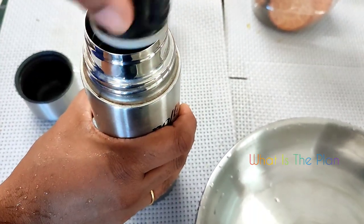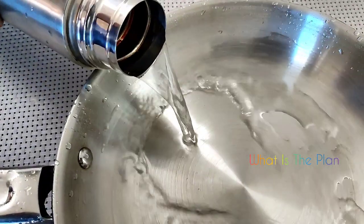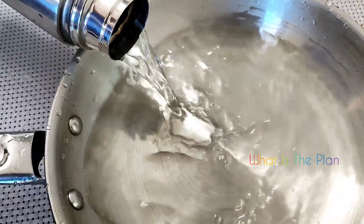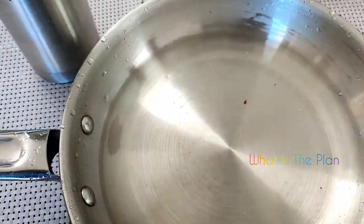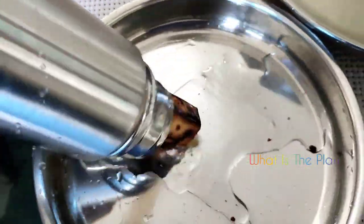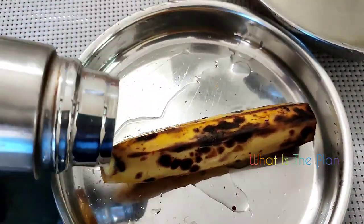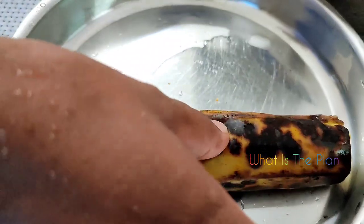It is now around one hour later. We are checking what has happened and whether it has been cooked properly. We are removing the water from the flask and checking the banana to see whether it has been properly done. The result was actually amazing - it was perfectly good.